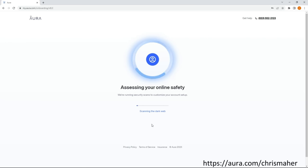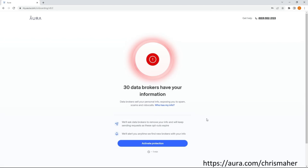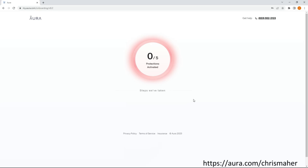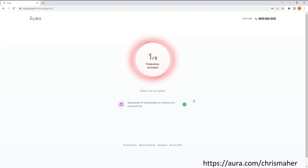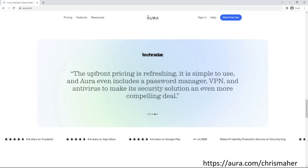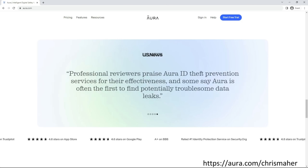Now I want to thank the sponsor of today's video, Aura. During their free 14-day trial setup process, one of the many things they do is scan the internet for data brokers that have your personal information. These data brokers make a fortune selling your information to spammers, scammers, and other entities. Aura was able to find 30 such instances of my personal information being in the hands of these companies, and with one click, Aura sends out a notice to have my information removed, which they are legally required to do when asked. Their all-in-one platform offers antivirus protection, credit monitoring, credit lock, financial transaction alerts, secure VPN, identity protection, parental controls, and 24/7 US-based customer service. I'll leave a link in the description for you to start your own free 14-day trial.